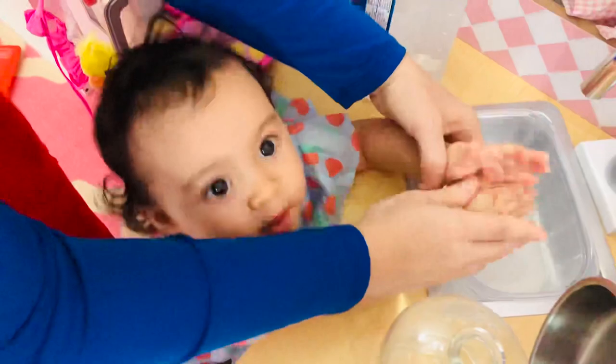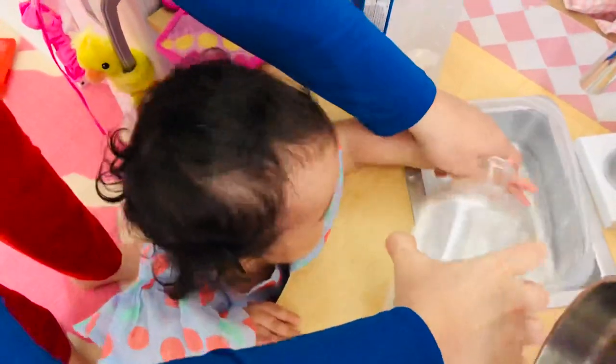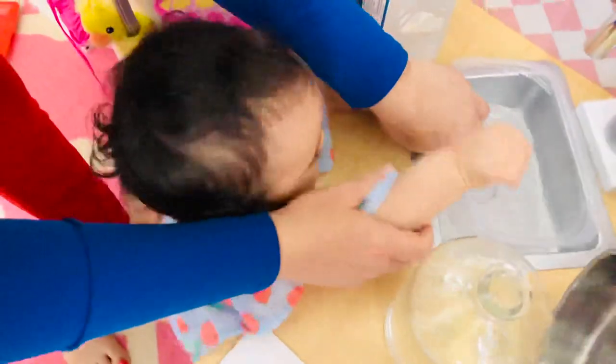Okay, here we go. Let's put some water. Soap, water, water. Wow, there we go. Your other hand. No, no, no.